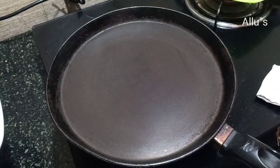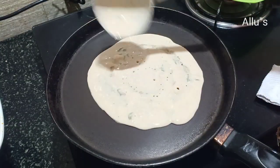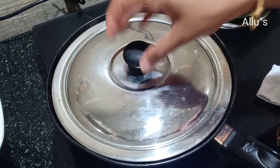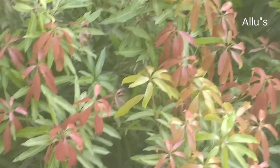A very tasty wheat dosa is also ready. Hope you all will try this recipe. If you are a new viewer, please subscribe to my channel. We'll be back with new recipes — until then, bye and take care.